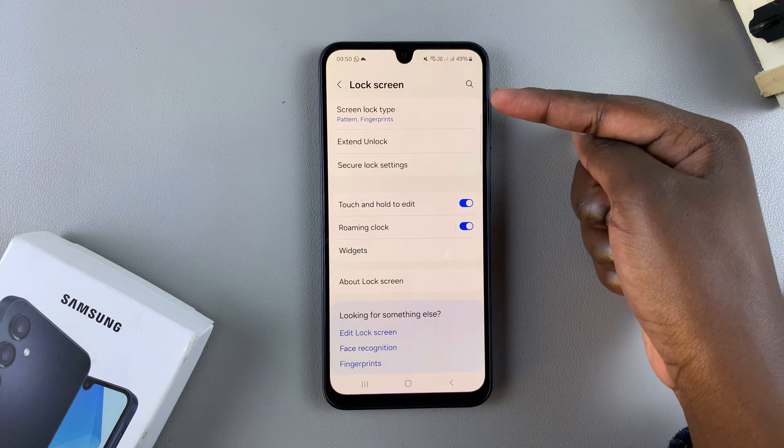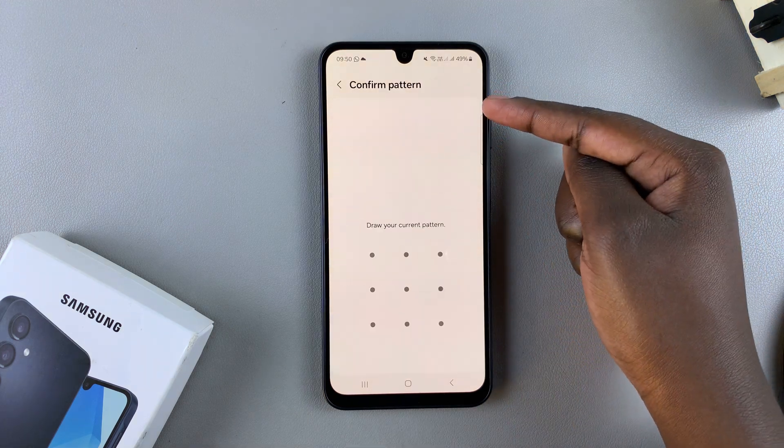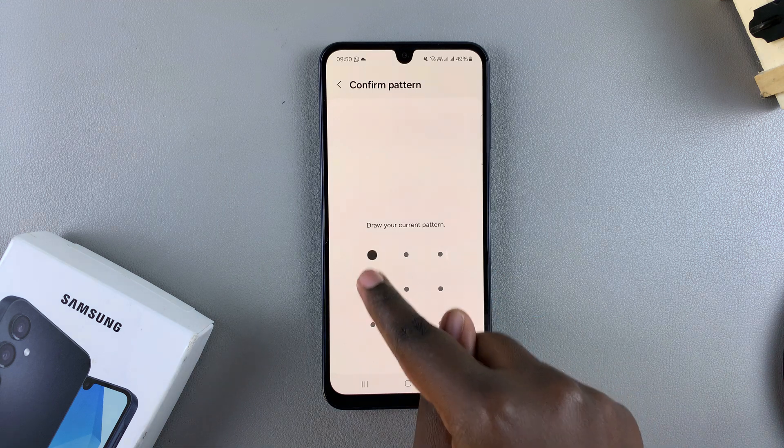Under Lock Screen, tap on Screen Lock Type, and then enter in your current PIN, password, or pattern.